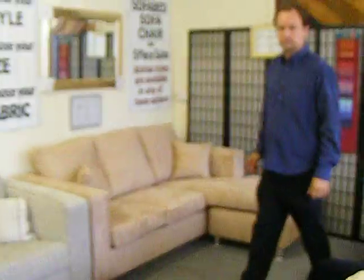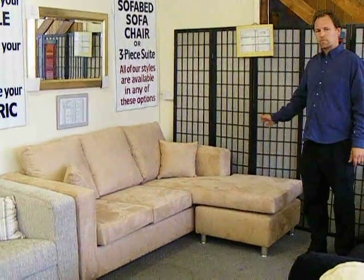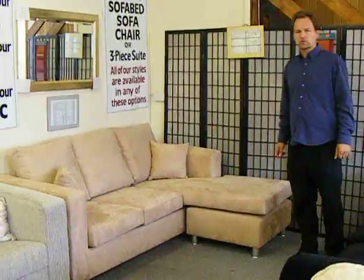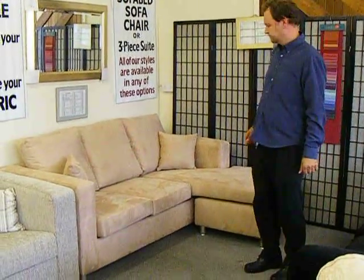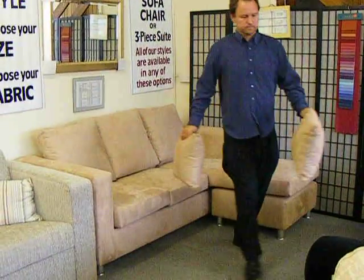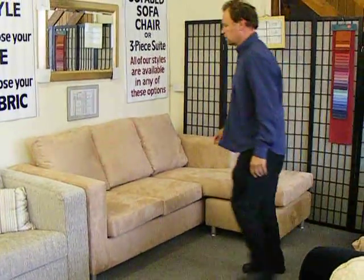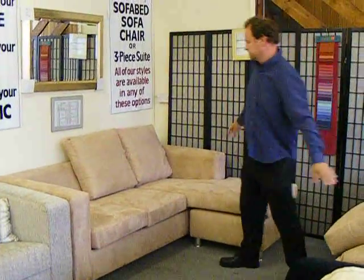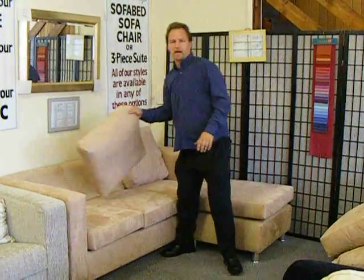Welcome to the sofa bed shop. This is another popular model of ours — the Lexington Universal Chaise sofa bed. It looks like a corner unit, but when you take the cushions off, the whole centre of the sofa is actually the bed.